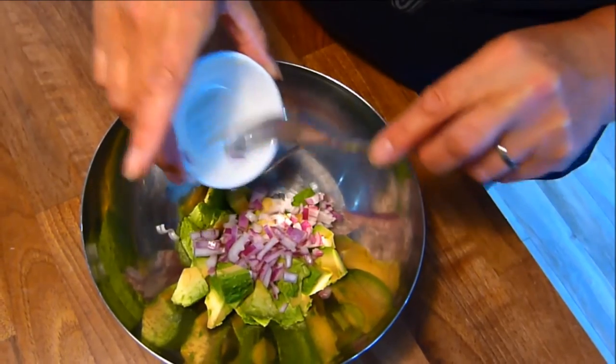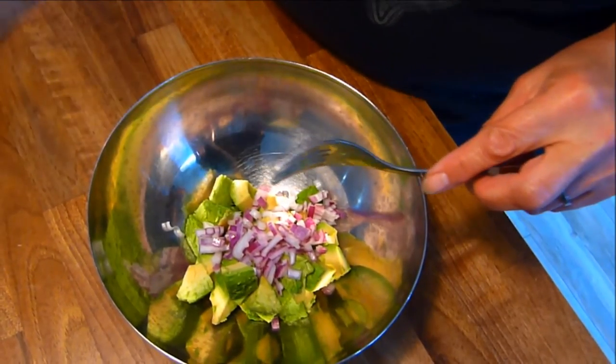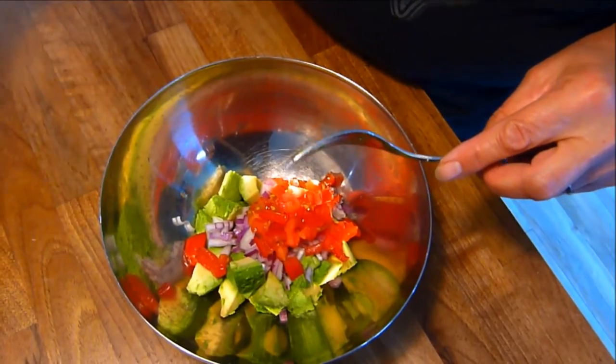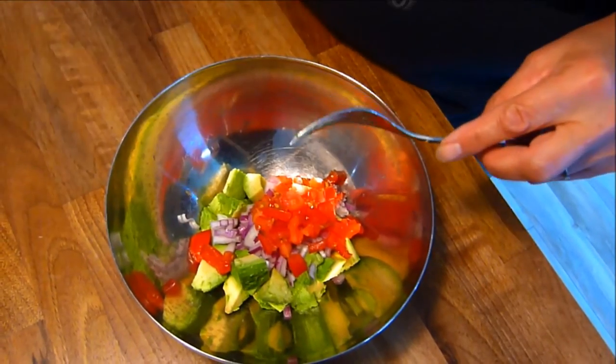First we make the Guacamole. In a bowl add the avocado, tomato, chilli, lime juice, red onions, and salt and pepper, and using a fork mash well.